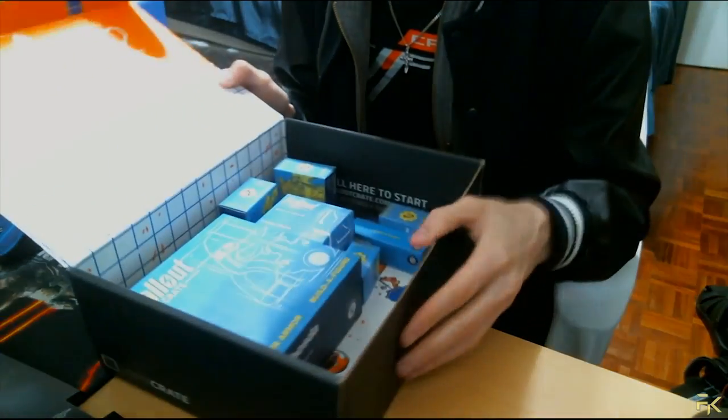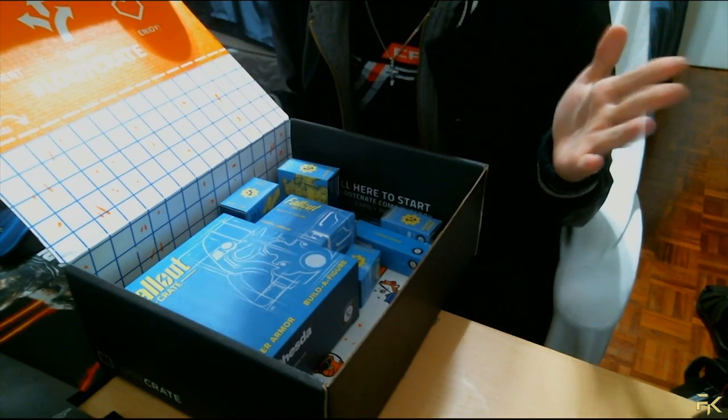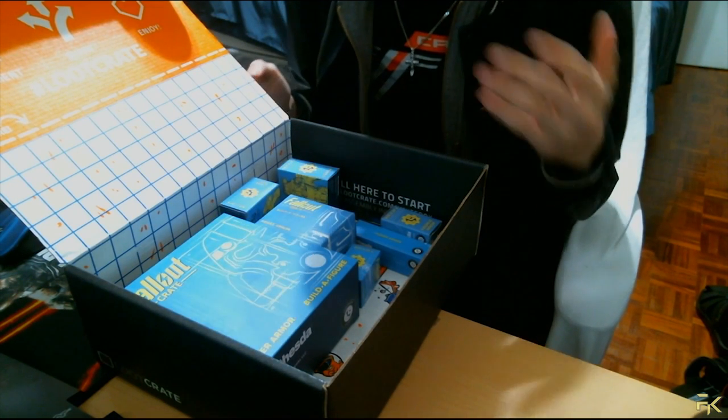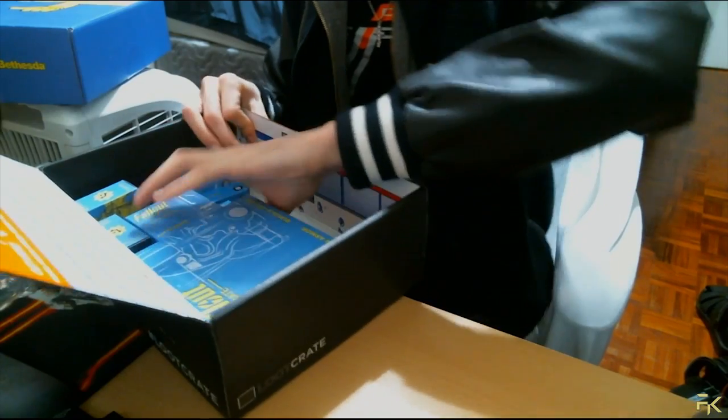I have not opened a single one of these pieces right here, so they're still in the boxes. I have no clue how this looks or how to put it together. I'm just gonna put it together as I go throughout this video. Hopefully it's as easy as just clicking it together, but we shall see. Let's open this and see how it goes.